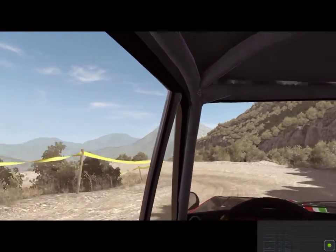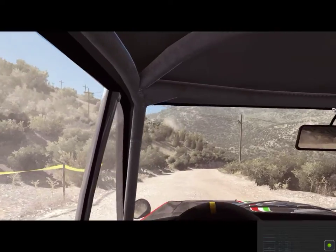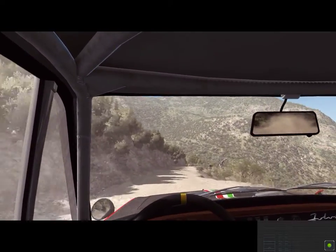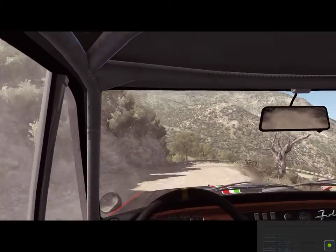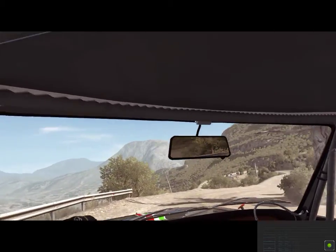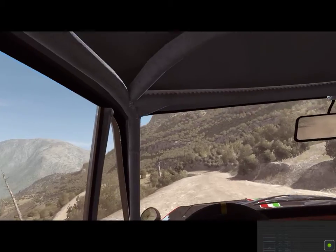100 down, over bumps. Hairpin right, around three, 60. Caution left six, half long, over bumps. 60 down, hairpin left.